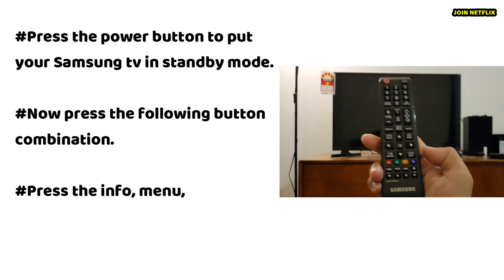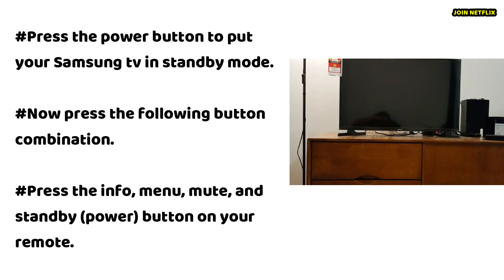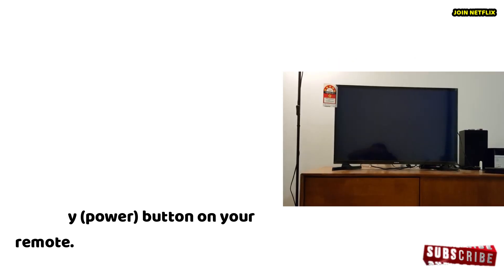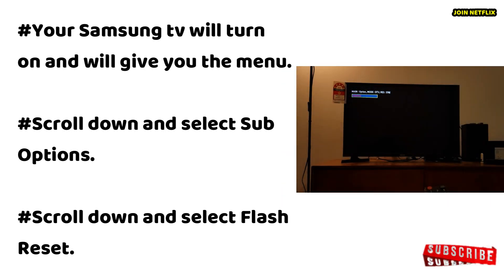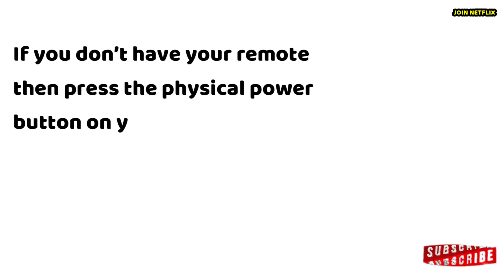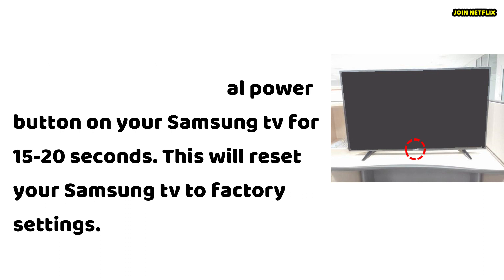Press the power button to put your Samsung TV in standby mode. Then press the following button combination: Info, Menu, Mute, and the Standby/Power button on your remote. Your Samsung TV will turn on and give you the menu. Scroll down and select sub options, then scroll down and select flash reset. If you don't have your remote, press the physical power button on your Samsung TV for 15 to 20 seconds. This will reset your Samsung TV to factory settings.